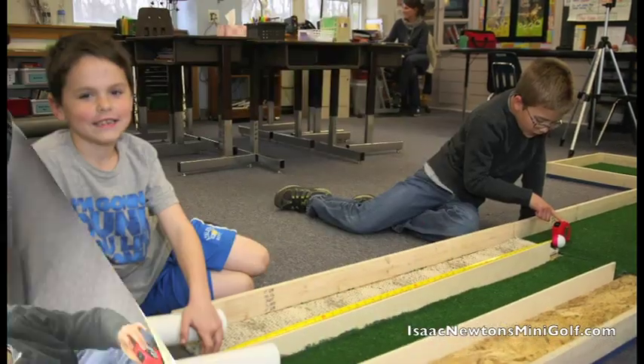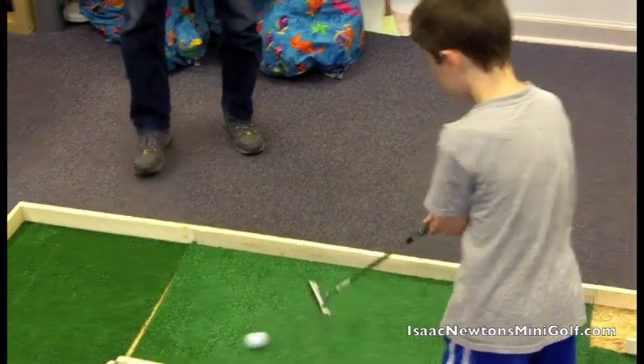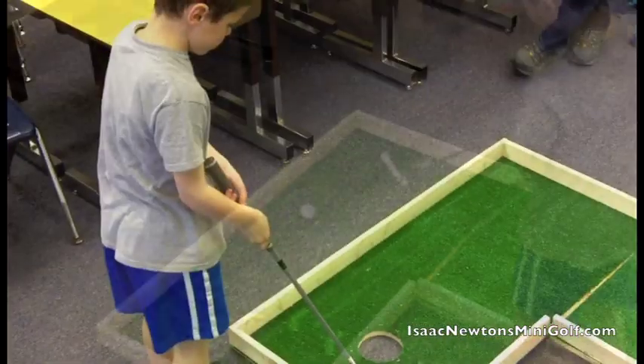At the end of the day, we here at Isaac Newton's Mini-Golf believe that learning science and math can and should be fun, hands-on, and active.